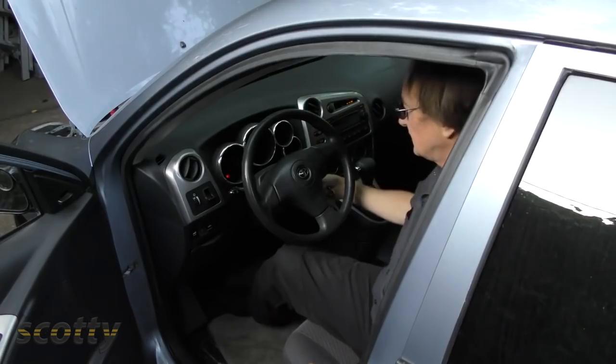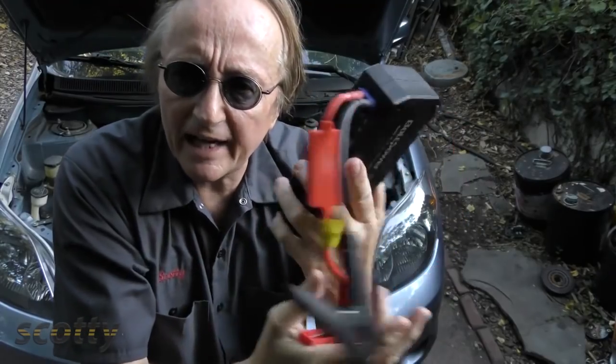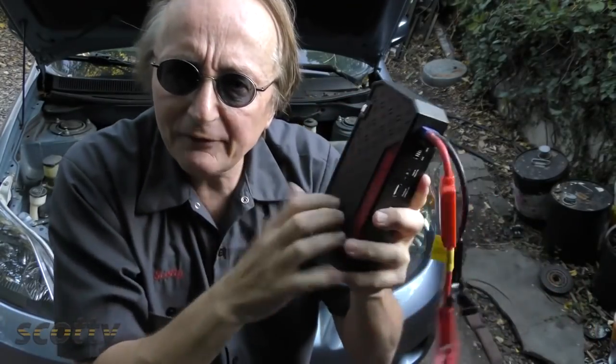Now you might think, how does this tiny battery start a big car? I've used this thing to start up V8 F-150s when they were towed over here with a dead battery.